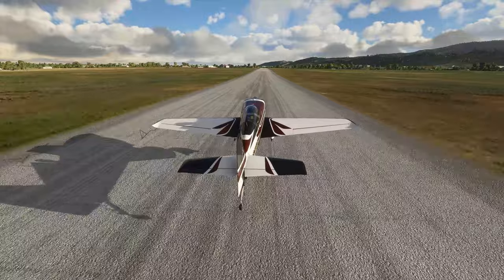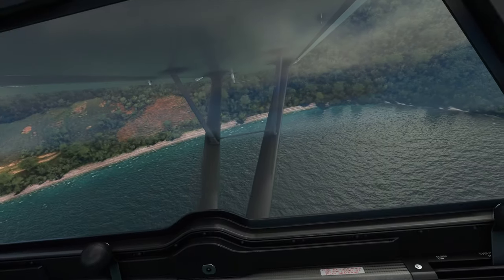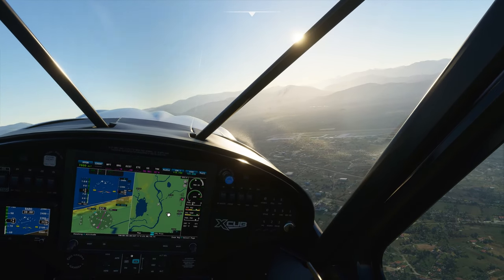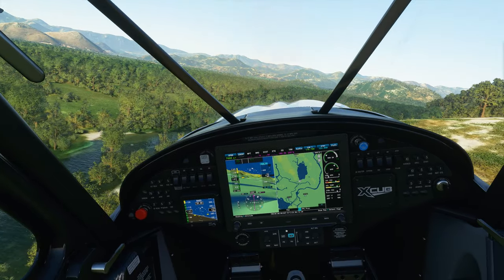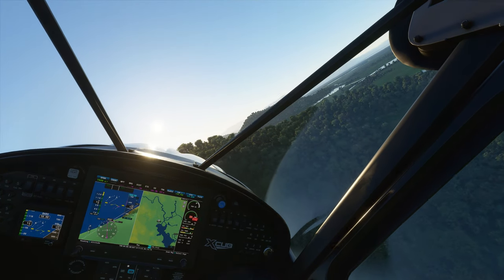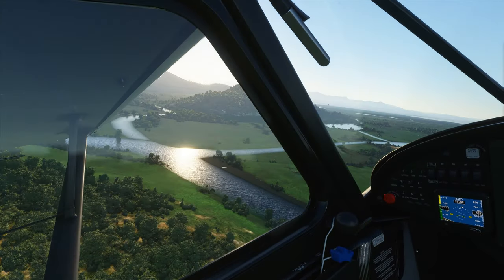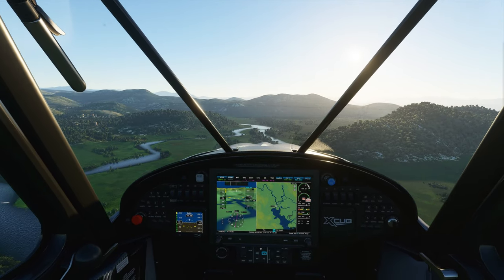The only drawback I encountered with the Thrustmaster TCA Side Stick Airbus Edition is that it doesn't have the same trigger systems or push buttons available on top of the joystick as does, say, the Warthog or the Thrustmaster T16000M. But that's for good reason — the TCA is the civil aviation version, and for that reason it doesn't need the ability to control advanced systems like weapons in DCS World. Instead, the TCA Side Stick is the perfect entry-level joystick for anyone diving into Microsoft Flight Simulator 2020 as their primary flight sim experience. And for these reasons, I highly recommend the Thrustmaster TCA Side Stick Airbus Edition to any Microsoft Flight Sim 2020 pilot. A link can be found below. I'm Controlled Pairs — I play the most immersive PC games in the world, and I'll see you in the next one.